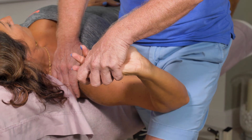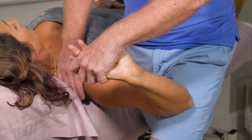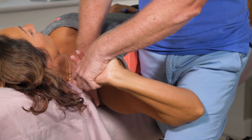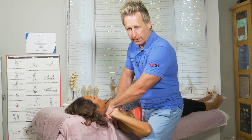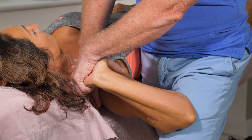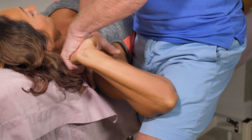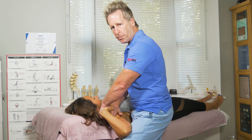From this position I'm going to pronate the forearm and then slowly flex the elbow down, maintaining wrist and finger extension. From there I'm going to use my leg to control further abduction of the shoulder, and again if any symptoms come on it will be a positive sign.